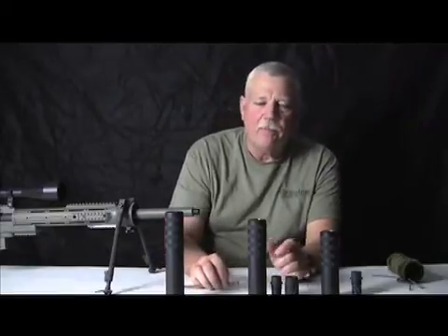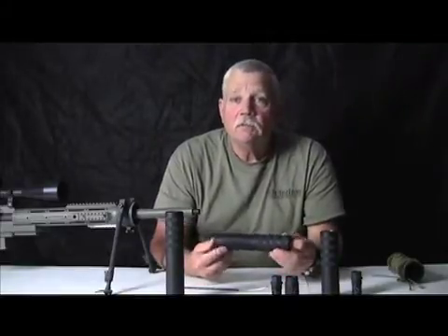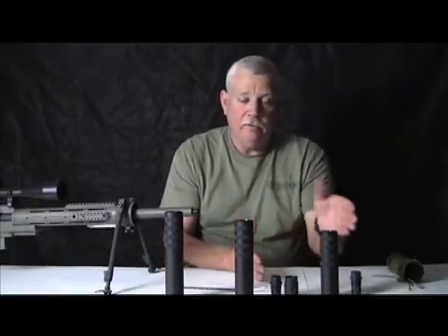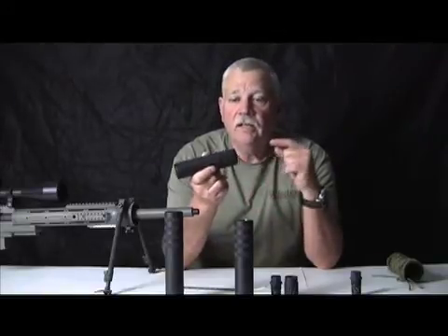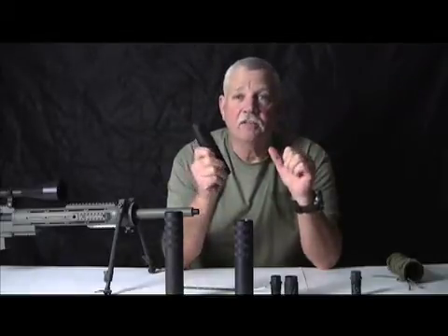For example, the Bravo 1 suppressor used to weigh 22 to 24 ounces. We went in there and put it on a diet and now it weighs 19.6 ounces. Out of all this came the new one called the Battle Dog. The Battle Dog is a six-inch suppressor that weighs 16 ounces and it's full-auto rated. It's all 17-4 stainless and it's quite the joy to shoot because it's small, compact, and gets with the program.